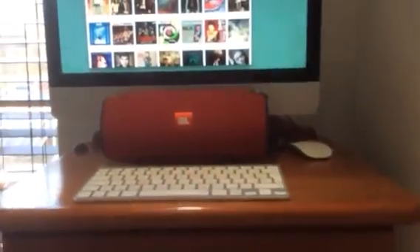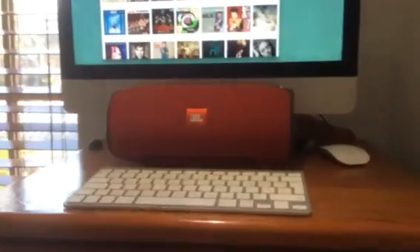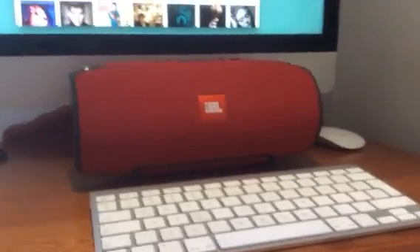Hi, this is Scotty and this is my review on the brand new JBL Xtreme. It's a portable Bluetooth speaker which, in my opinion, is probably the best portable Bluetooth speaker in the world right now.